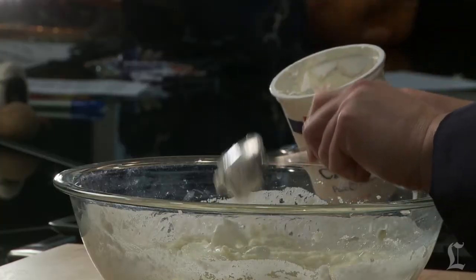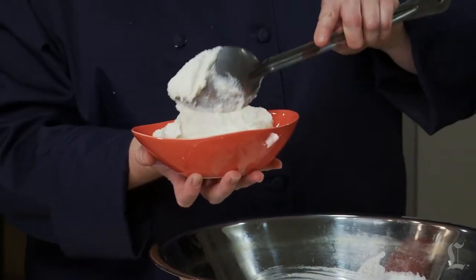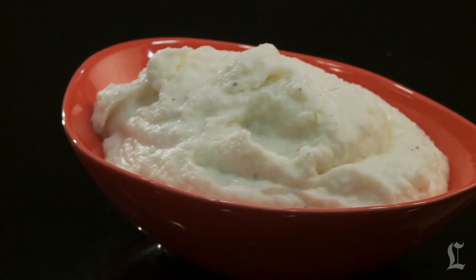Add butter for richness, and cream or milk to give the potatoes the desired consistency. For a little tang, fold in a touch of sour cream or yogurt. And there you have it.